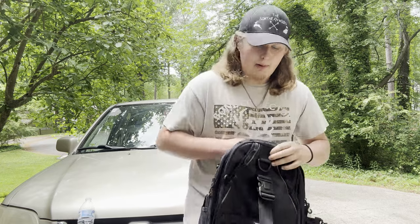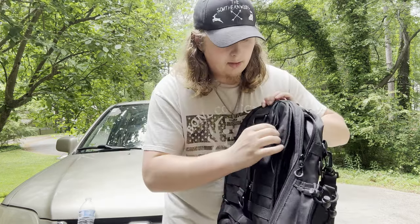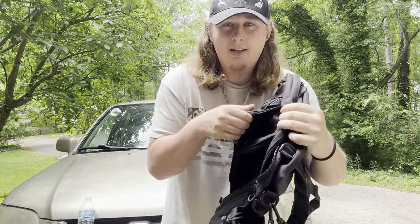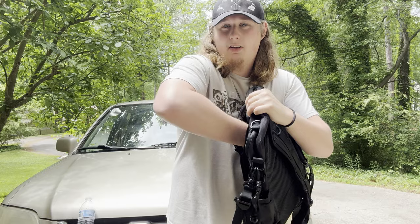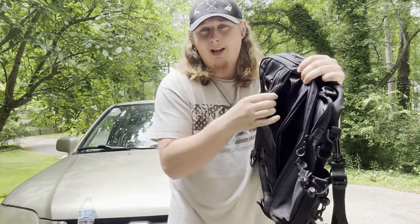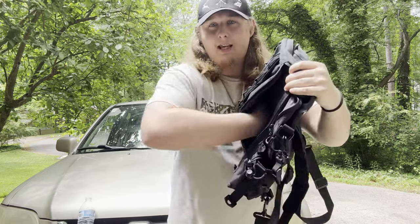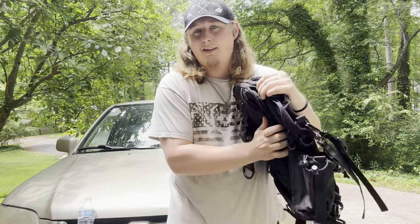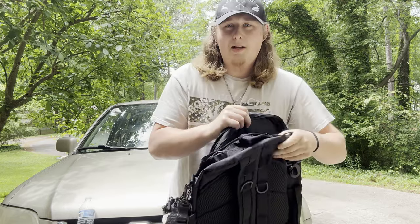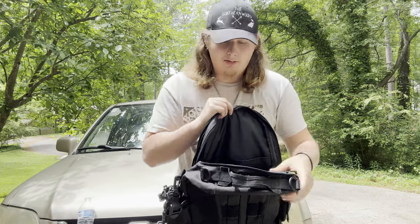Now let's go through some of the pockets. What's interesting about this bag is there are a lot of side zippers. To get into the very front pocket, there is a side zipper on both sides. There's also a medium-size pocket — again, a side zipper. And then the main compartment uses your traditional all-around-the-bag zipper.